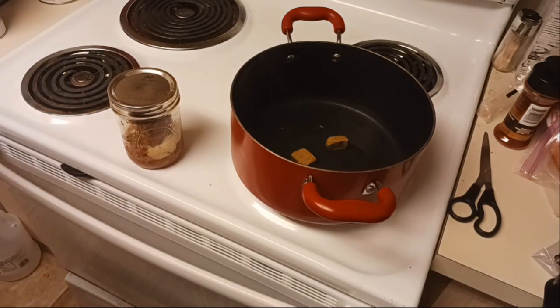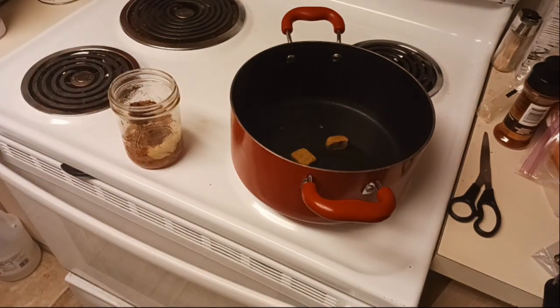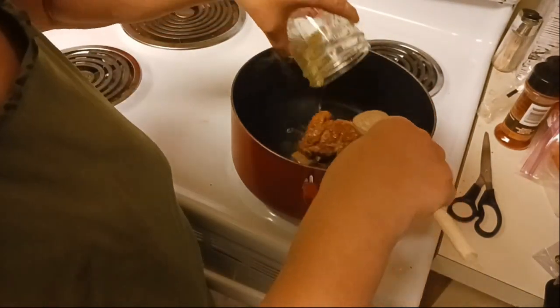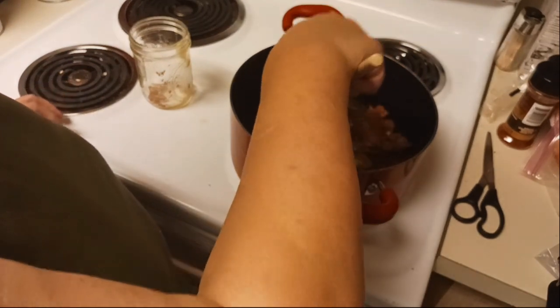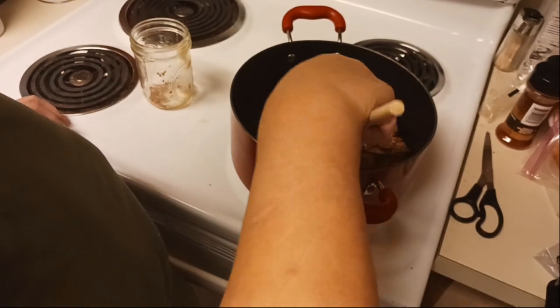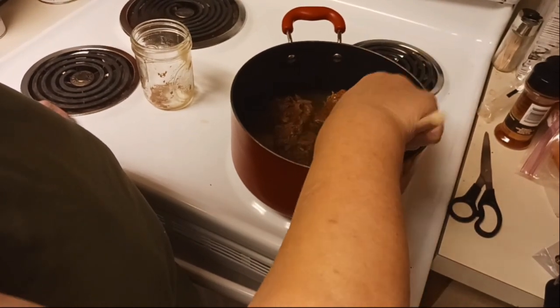We're going to go ahead and get that open and in there so it can heat up with the water. Oh, that was a great seal - I am so happy to hear that sound! It's always nice to hear that sound when I open a jar. I'm going to get this in here along with the juice, and then we're just going to break that up a little bit.